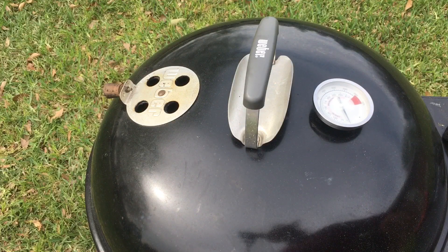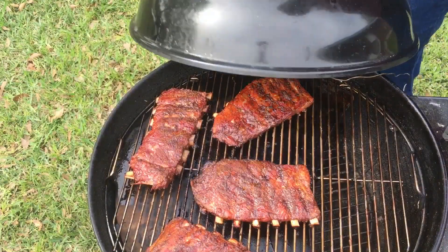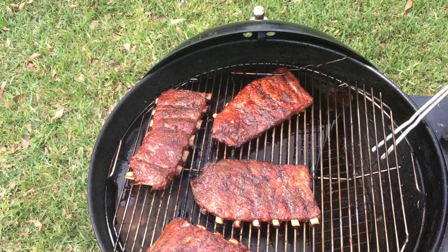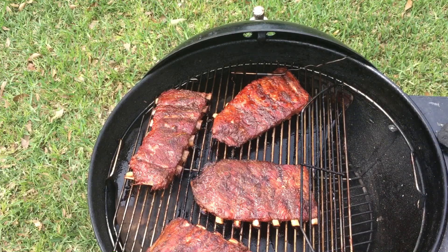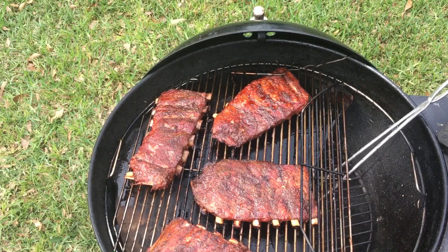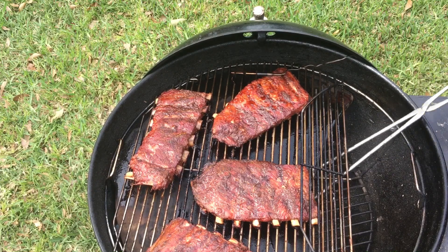I put those six briquettes in and only about an hour later the temperature has dropped down to about 212. Maybe I didn't add enough that first time. I'm gonna add half a dozen more and see what happens. Peeking in there — they're burning but a lot of them are just ash falling to the bottom. I do see the six I added earlier did light though. Adding these six more.